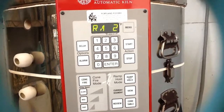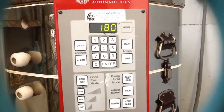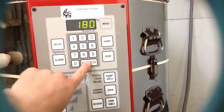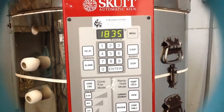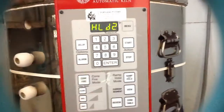We want it to go 180 degrees an hour all the way up to 1835°F, which is cone 06. So we'll enter 1835.